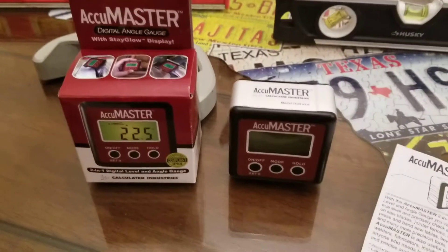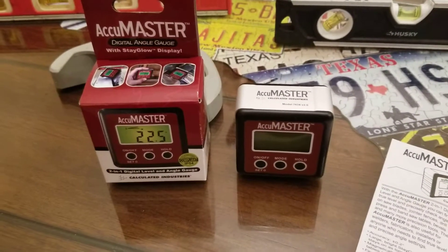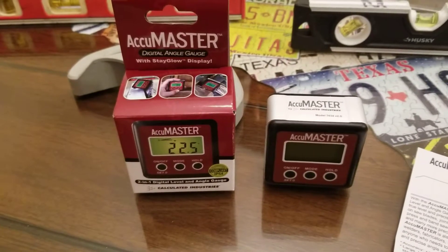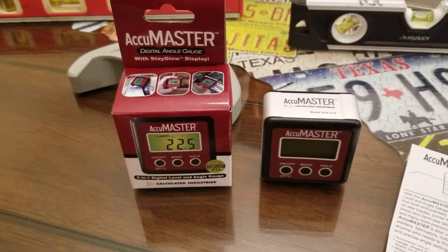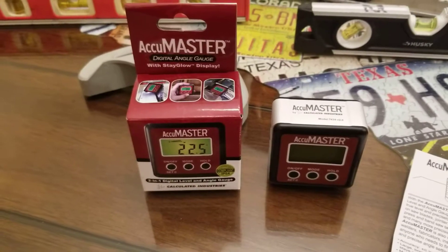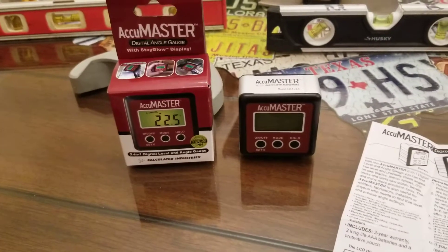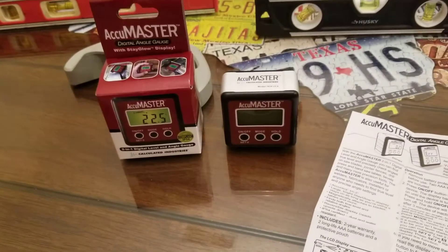Well, this is where this product here is going to be a lifesaver. This is the Calculated Industries AccuMaster digital angle gauge. And what can I say about this product? It is super, super tiny. It looks like a kid's toy — I'm not even going to lie.